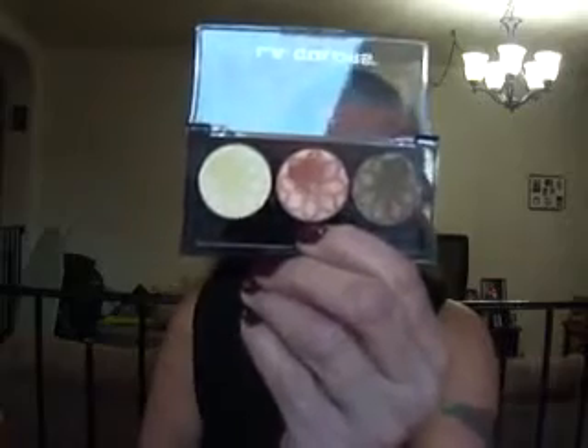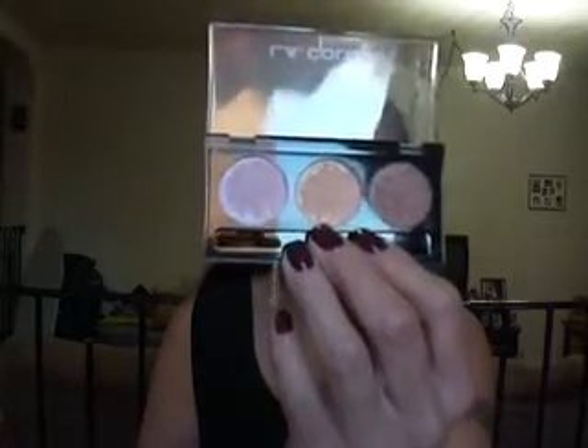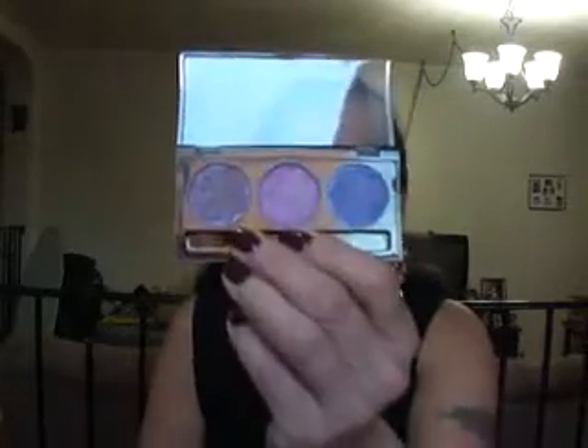These are gorgeous as well, really beautiful. That's Dandelion. This one is in Orchid. That's Orchid. That's Iris.